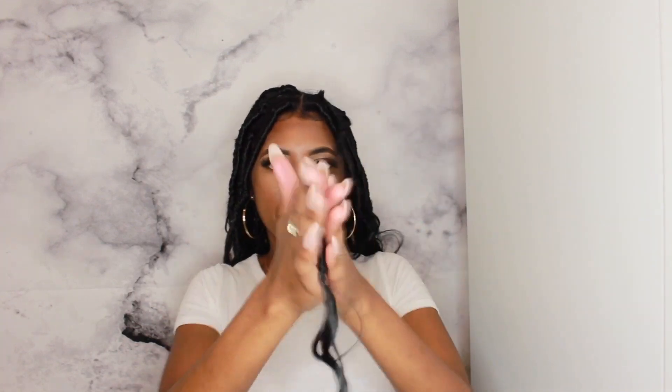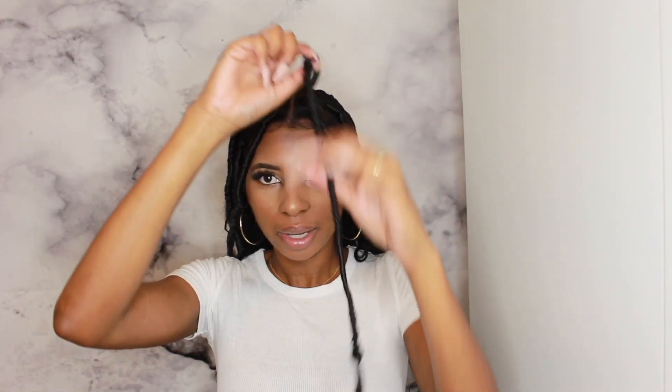I'm twisting until I get to that knot. When it gets down to the knot, I'm going to twist up. Now I'm going to twist all the way until that little tiny strand is all the way in there, and I'm just going to give it a little palm twist.